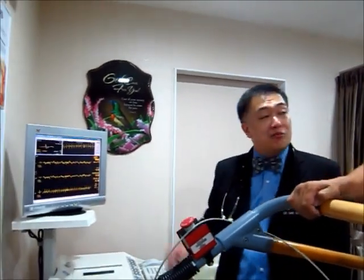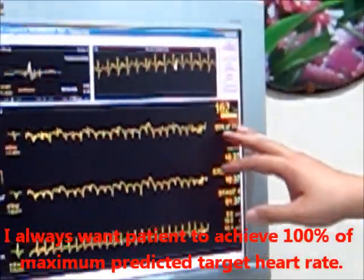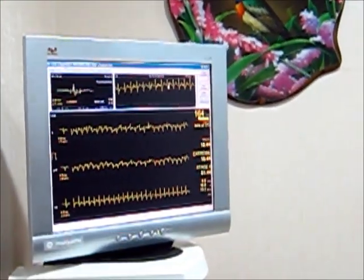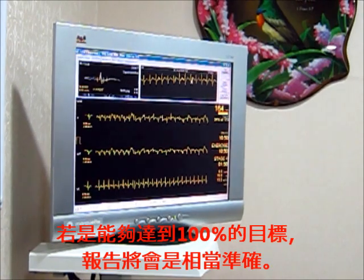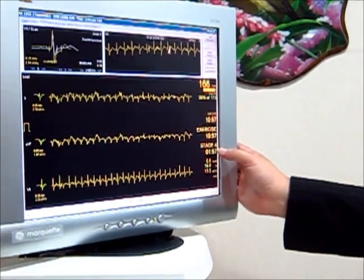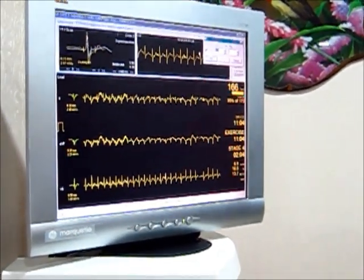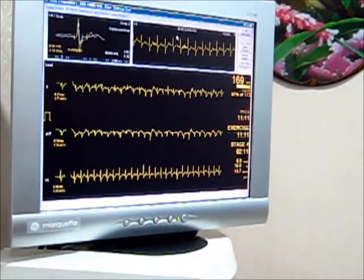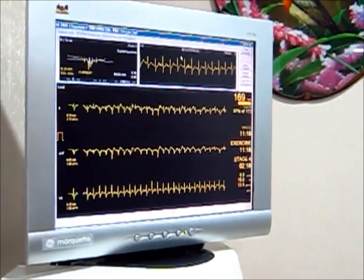Mr. Koh, you are at one and a half minutes of stage 4. Your heart rate is 162 beats per minute, with our target at 173 — you are at 93%. From my point of view, it is best to achieve 100% so that we can be very confident your heart does not have any problem. You are now at 94%. You still have another one minute and you look very comfortable. Now 95%... 97%. Very soon — maybe in 20 seconds — we are going to reach 100%, and then I will give you a warning before I slow the machine down.